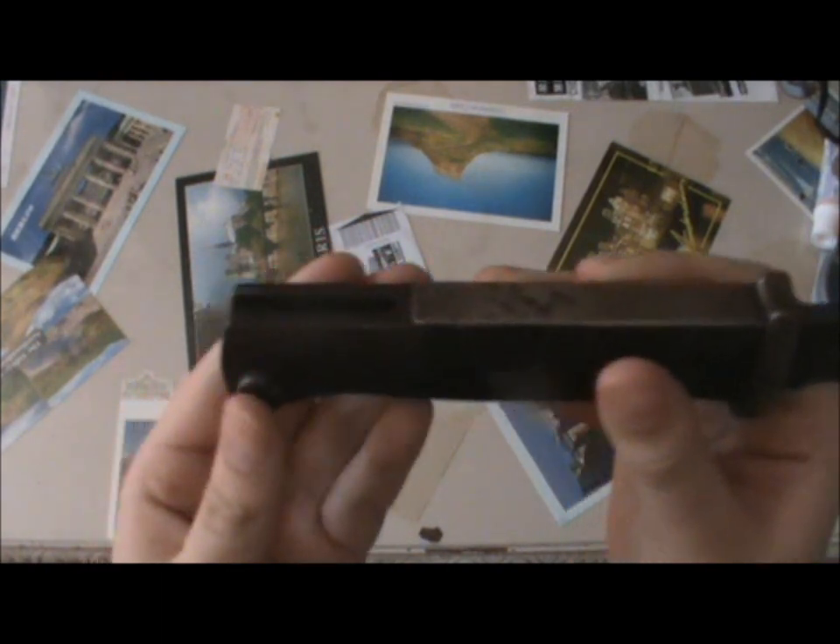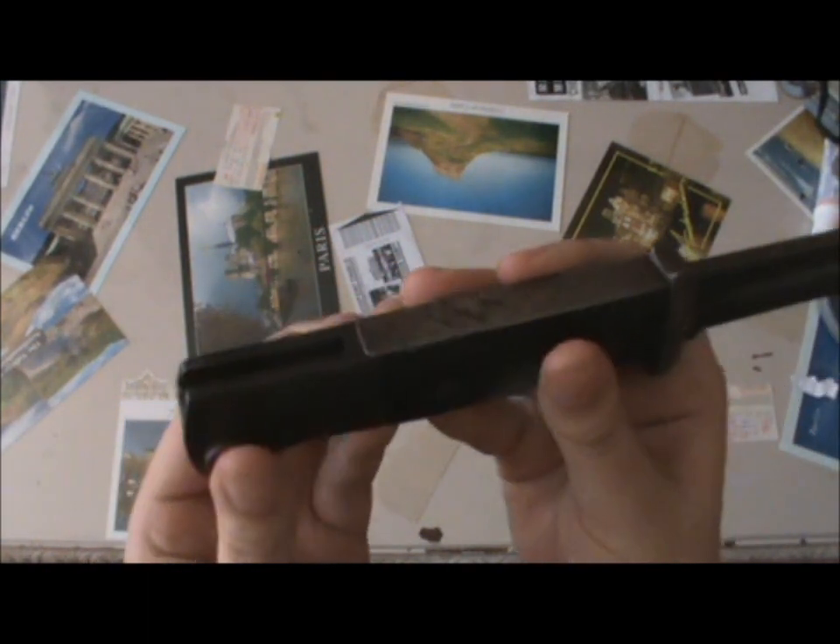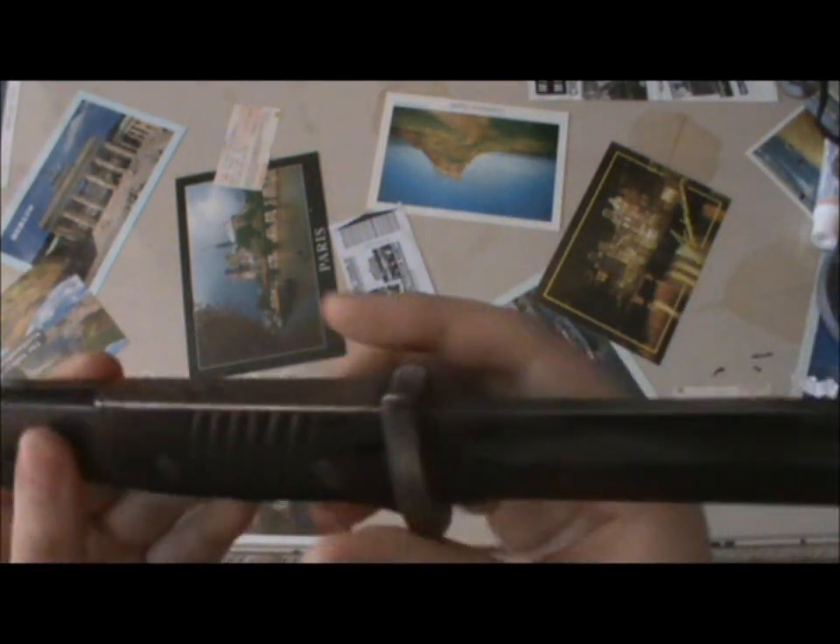This is the release button. Once it's clipped over the bayonet lug, you then depress this button, which slides a portion out of the left side, disengaging it from the notch on the bayonet lug. It can then be slid off.